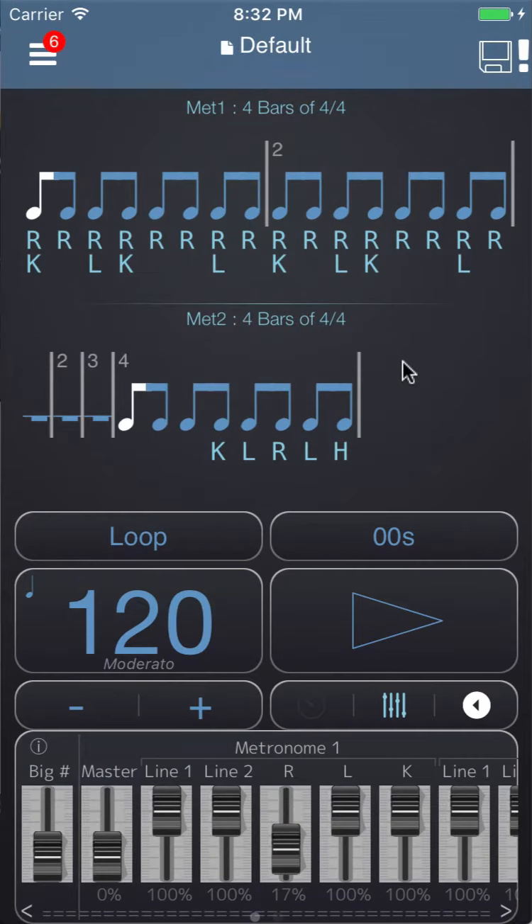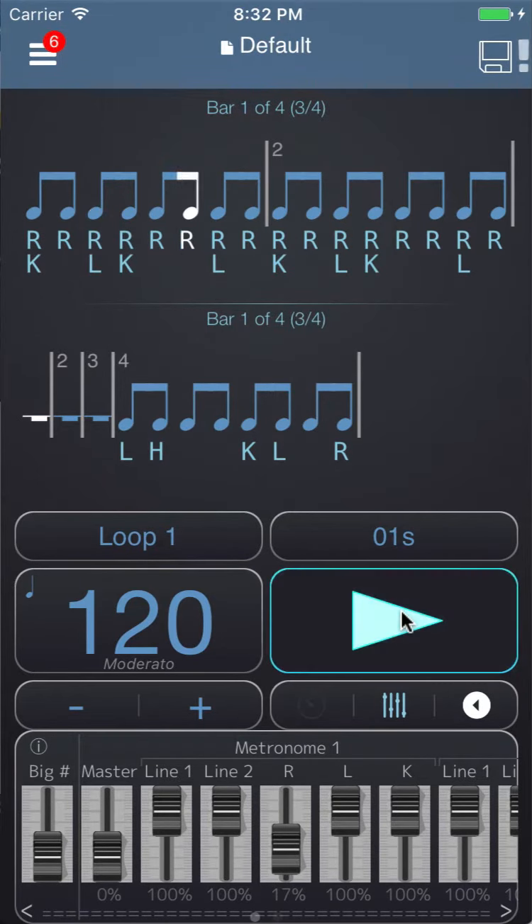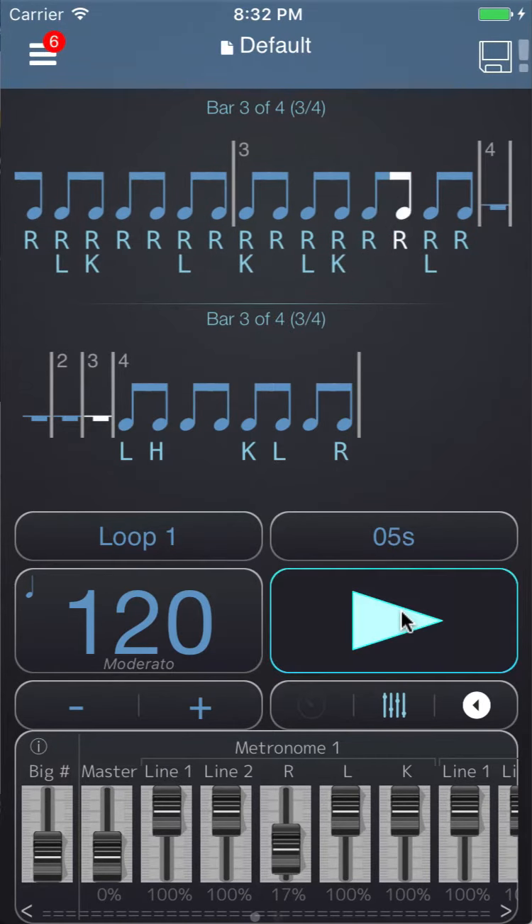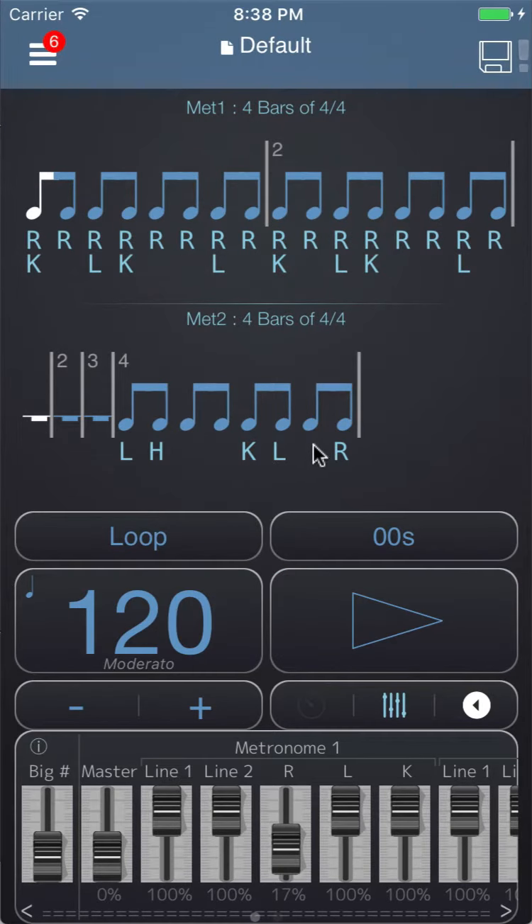The way you can use this to inspire fills is you can tap and hold on these sounds and shuffle, and it will give you a new fill. You can shuffle those again — just tap and hold on the letters and shuffle and it will mix them up.